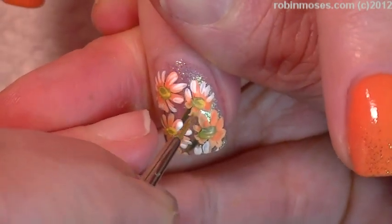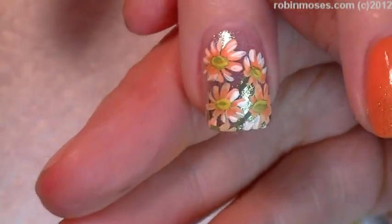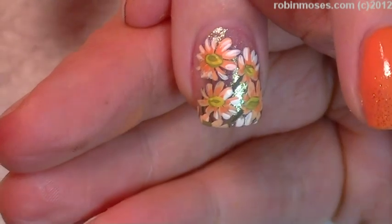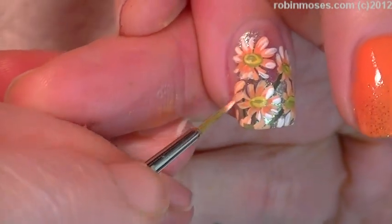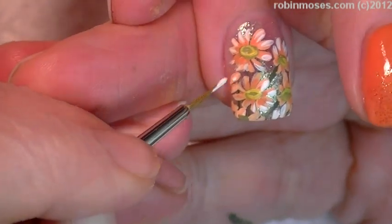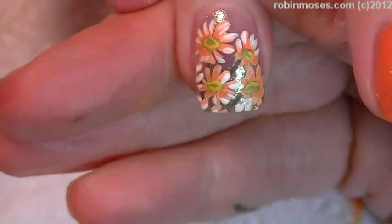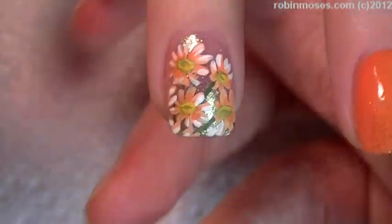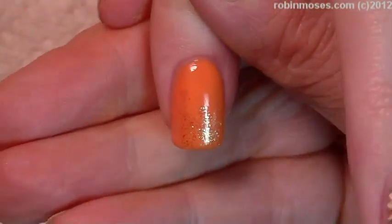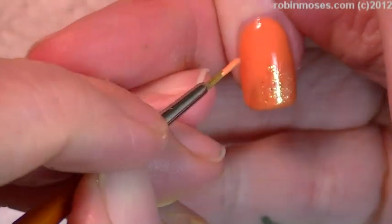If you can't get this down, please girls — and boys, I have some boy watchers — practice on paper and get these strokes down. You just push and pull, push and pull, push and pull, and just fill it up. Then highlight — boom boom boom — and then you have a little nail full of daisies.